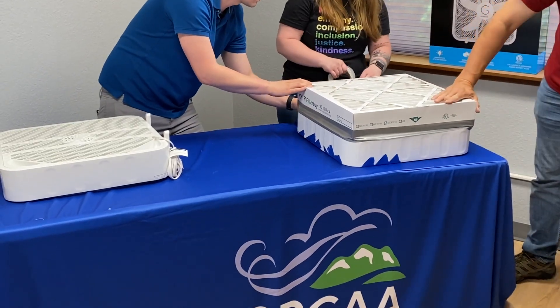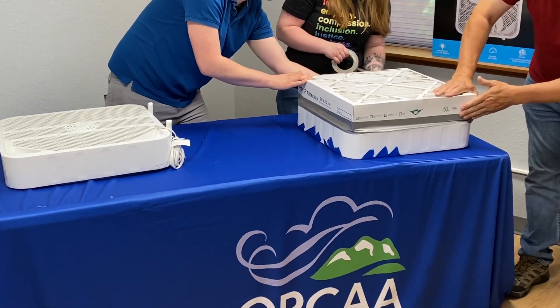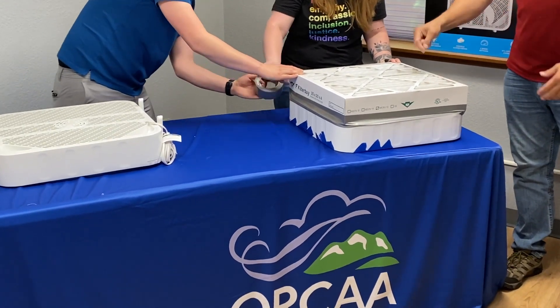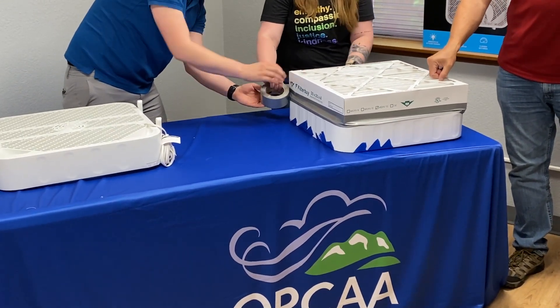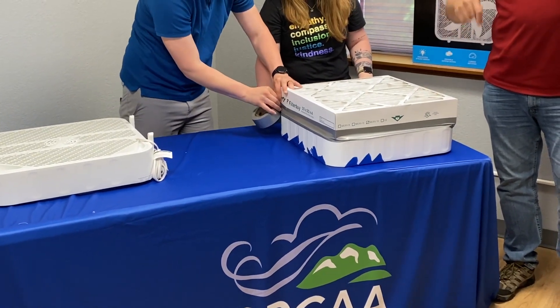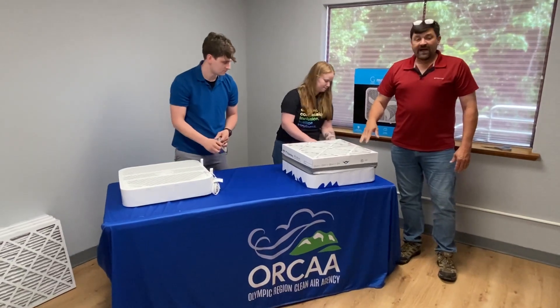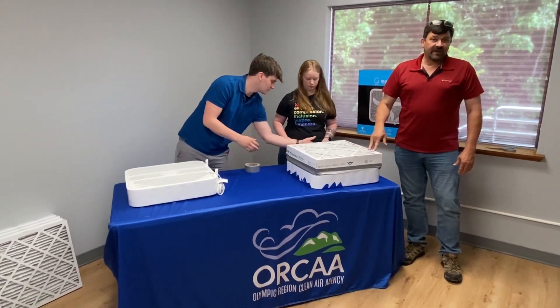The other thing to look for on a filter is you want a MERV 13 or better. The MERV rating is the porosity of the filter material. A MERV 13 is the rating that will start blocking PM 2.5 and smaller.